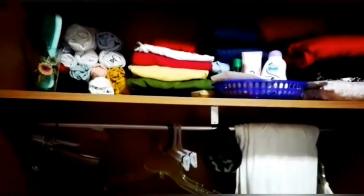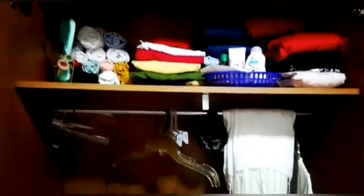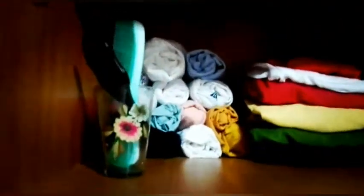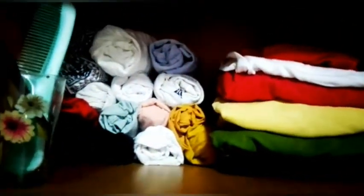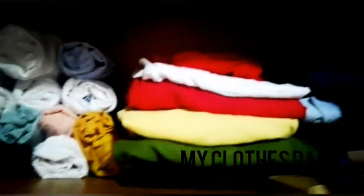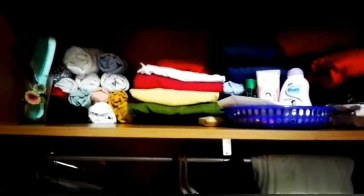So this is the inside of my cupboard. I'm first going to show you my part. Here I have kept a comb and a mirror, my t-shirts, my trousers, my denims, and my frocks. And here my mask, my shower cap, my powder, and my face wash.